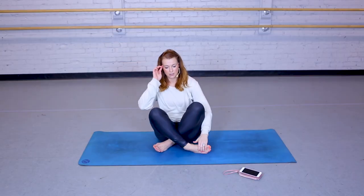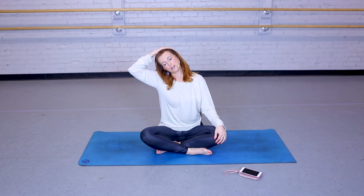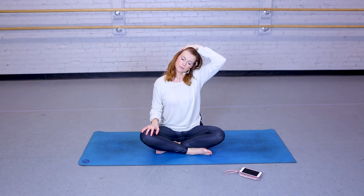Back to center. Coming back into that comfortable seated position — you can close your eyes here if you want. Grabbing gently a hold of your head and pulling it towards the right shoulder. Release and switch sides — the left hand is gently pulling your head towards your left shoulder. Release.